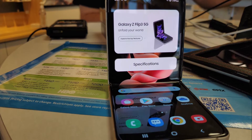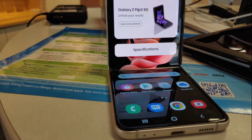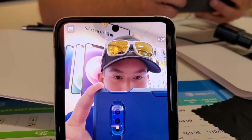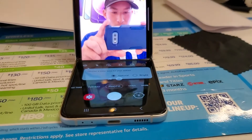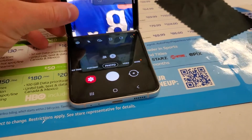Something else that's really awesome about the design of this phone is the way that it folds so that you can actually set it down on a table or a desk and use it not only like a mirror, but you could also use it to video chat people. You wouldn't have to hold your phone or prop it up because it's its own stand, and I think that's a super cool feature that would actually be really useful.